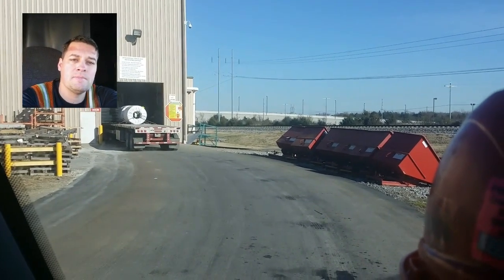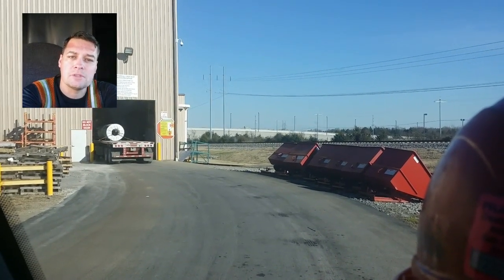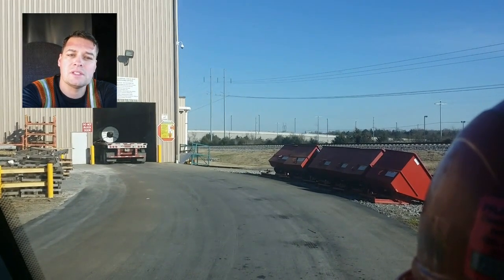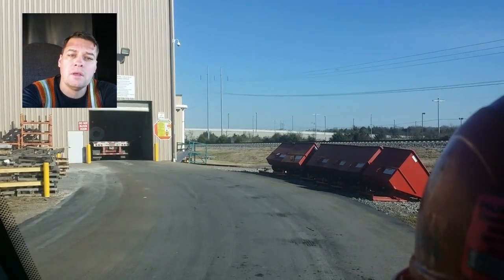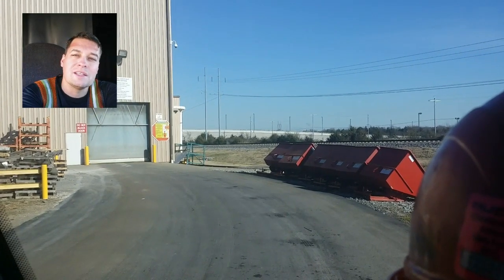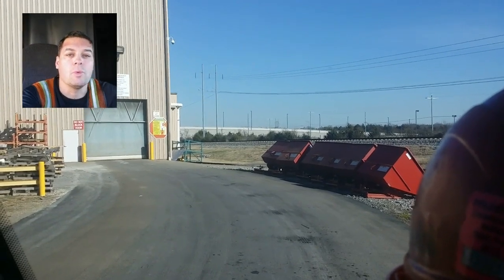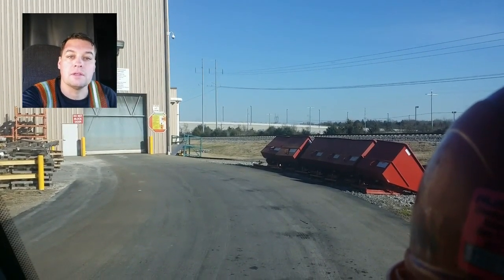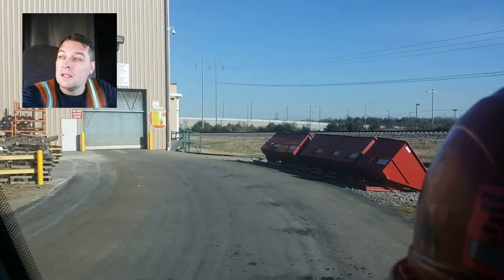I'll pull inside like that gentleman is doing and stop in the first bay. What they do at this particular location is inspect the load, and once they're done inspecting it they give me the signed copy of my paperwork. This is at Murfreesboro, Tennessee, and once inspection is done I'm assuming they direct me to where they want the truck so they can unload it with an overhead crane.